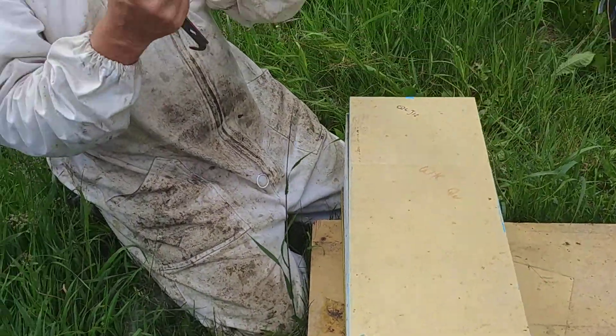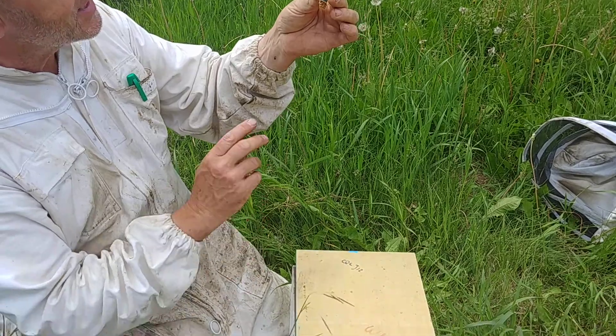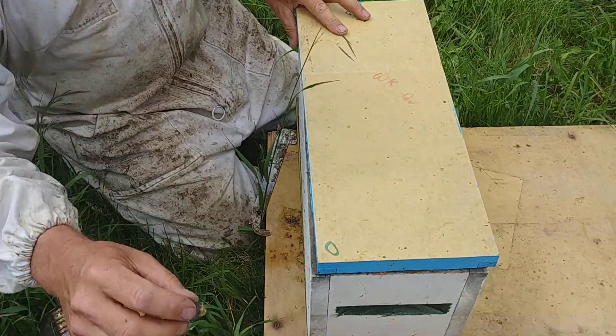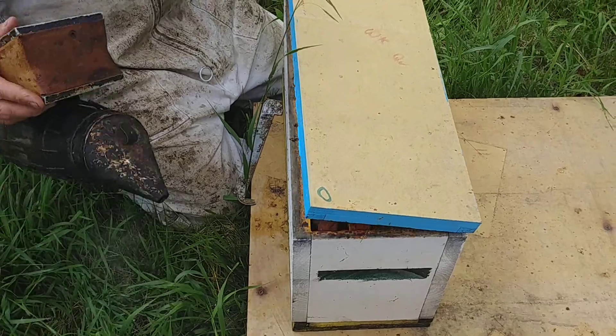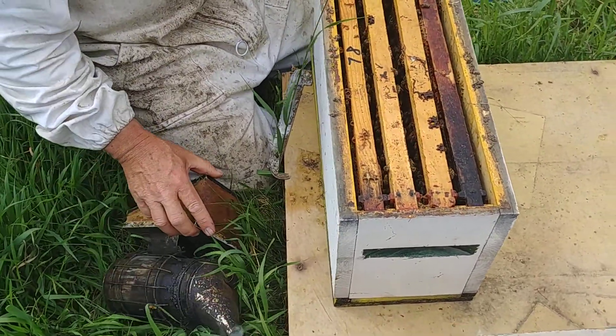So normally we start with a cell. This one has hatched but it looks like it hasn't, just in case you notice that — I'm just going to demonstrate. We open up our nucs, or your full-size, depending on what you're putting it in.